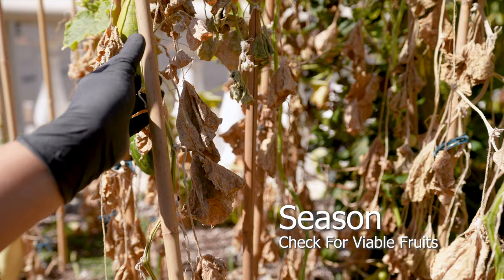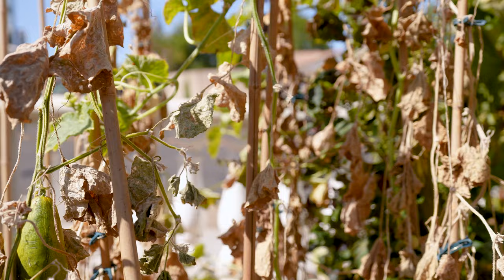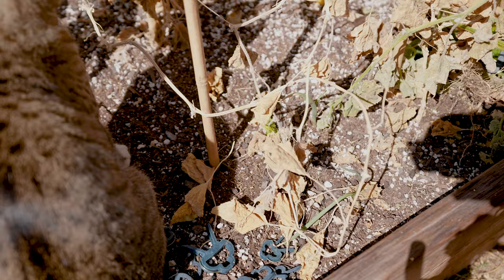Check for prospective plants that have potential for viable seed collection. Gather deceased plants and separate the fruits.